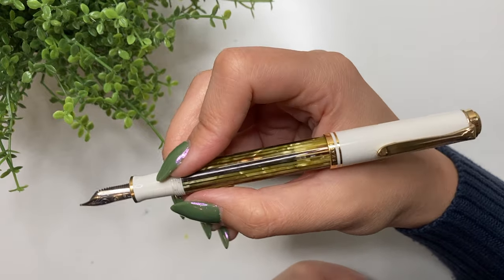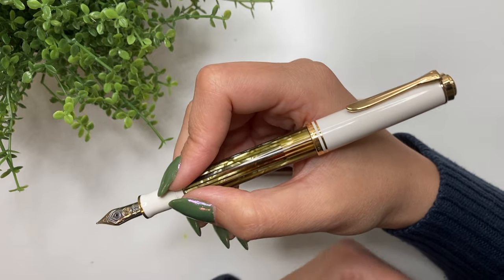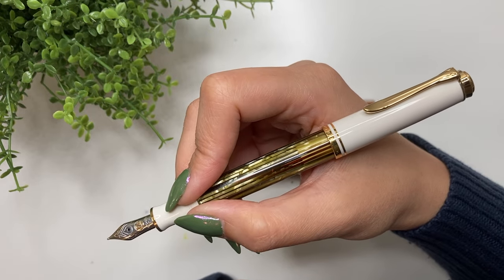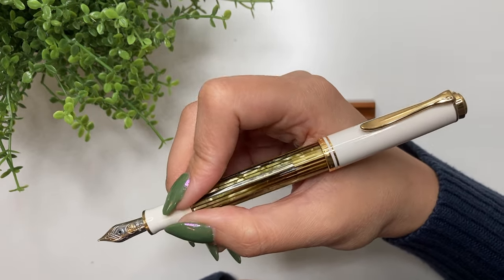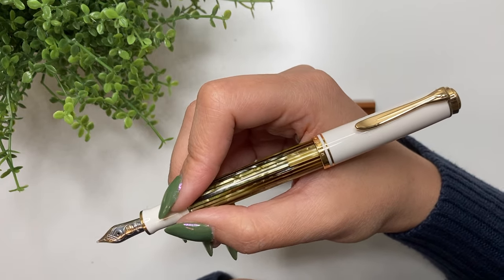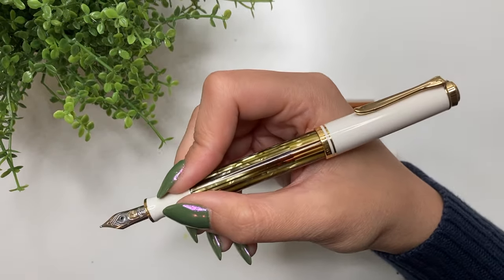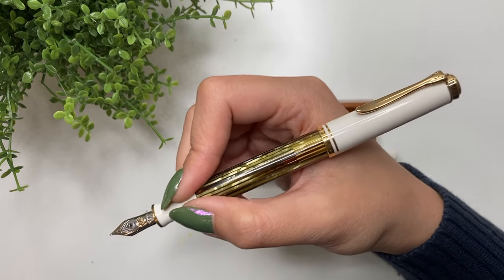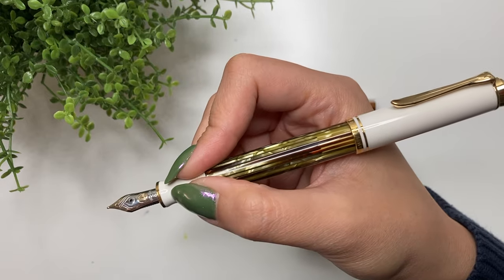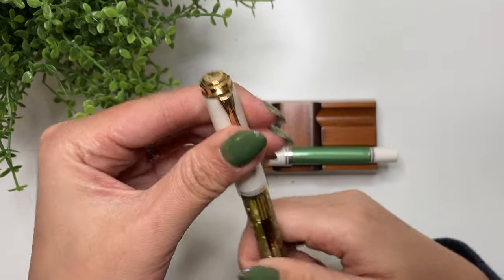Is it good for everyday carry or best left at the desk? I think that's a matter of personal opinion. I work from home, so I don't take my pens out everywhere, but if you work somewhere you wouldn't feel safe having your pens out, I don't think this is one you'd take as everyday carry. Since I work from home, everything is essentially my everyday carry.